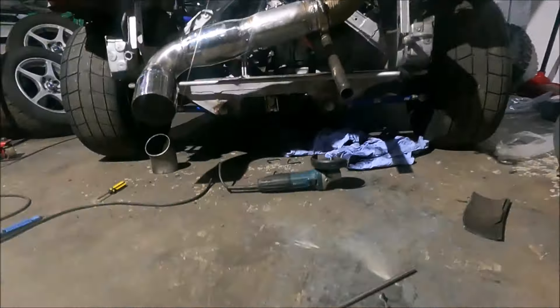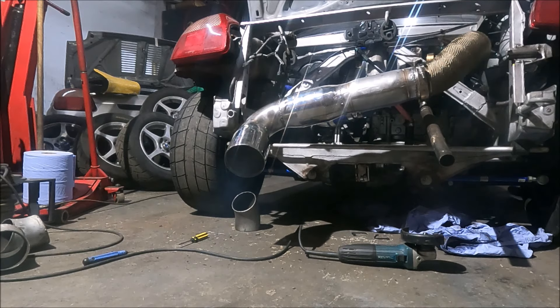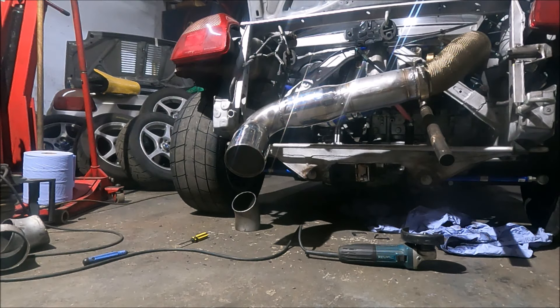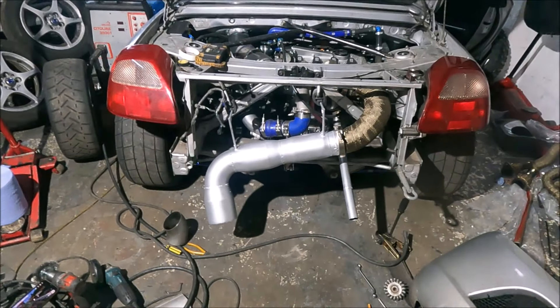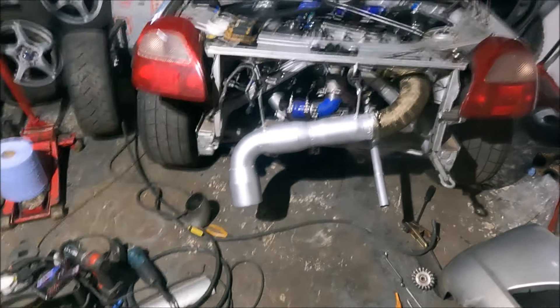But let's start this fucker up and see how it sounds. Well, that's the new MOT-friendly exhaust made — two cats, a tailpipe, one cat before it.